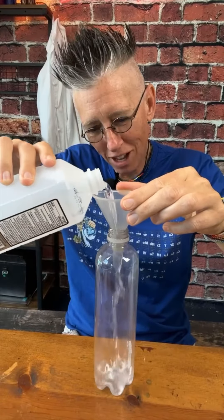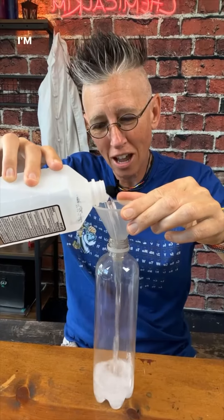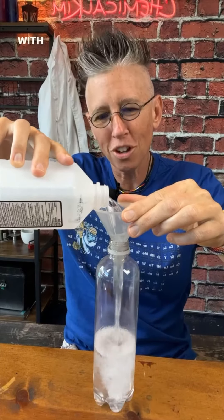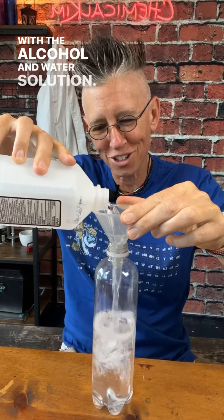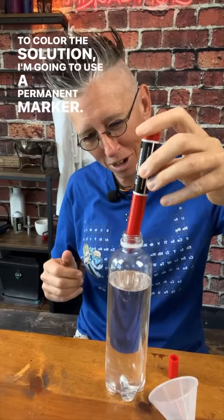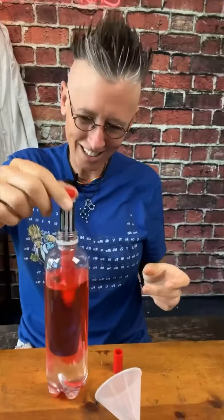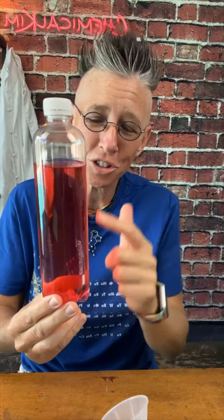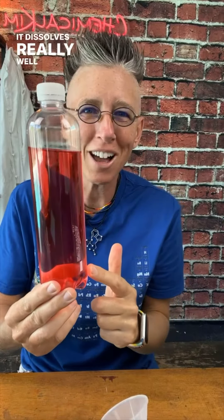Alcohol and water mix well and create a solution. I'm going to fill this bottle about three quarters full with the alcohol and water solution. To color this solution, I'm going to use a permanent marker. Look what happens when I add the permanent marker to the solution — it dissolves really well.